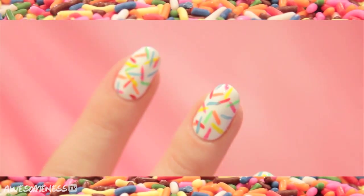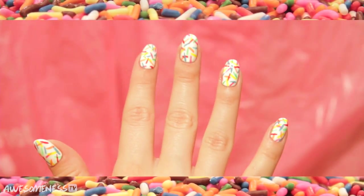Hey guys, welcome to today's tutorial. Today's the Fabulous Sprinkled Nails.